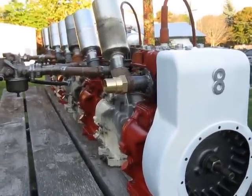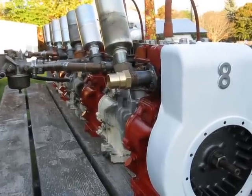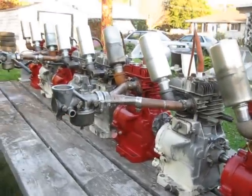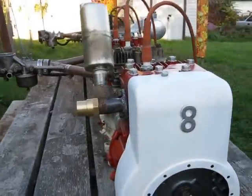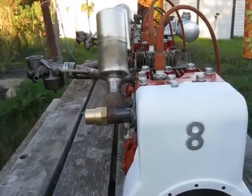I'll be using the standard firing order 1-6-2-5-8-3-7-4. So I'll be arranging the crankshaft couplings so that I achieve that firing order. Hopefully everything will work out with it.